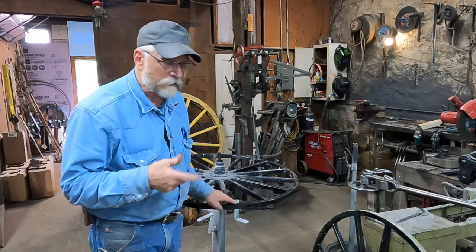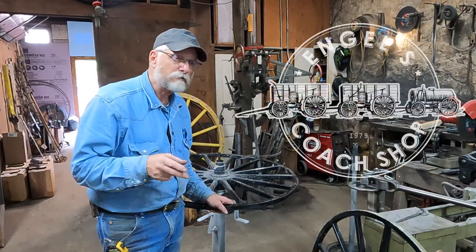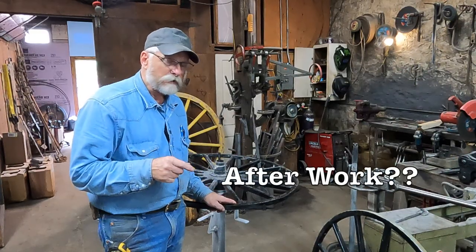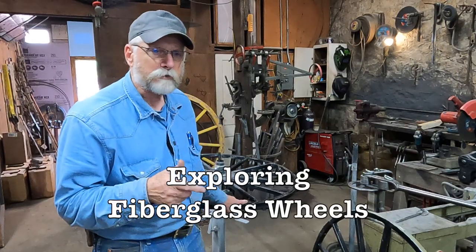I have four fiberglass buggy wheels here that had steel tires on them initially. These are Amish owned just south of us here, and the request was that I would take the steel tires off and put rubber tires on — so that's what I'm going to do.